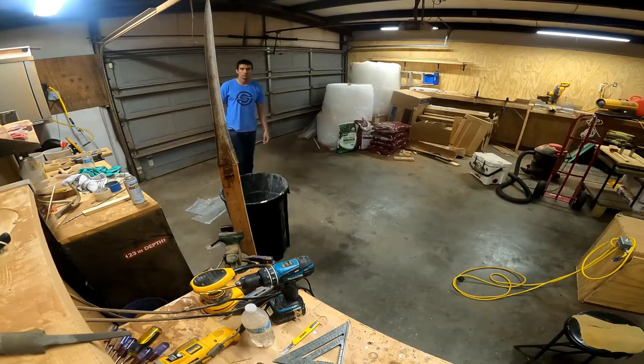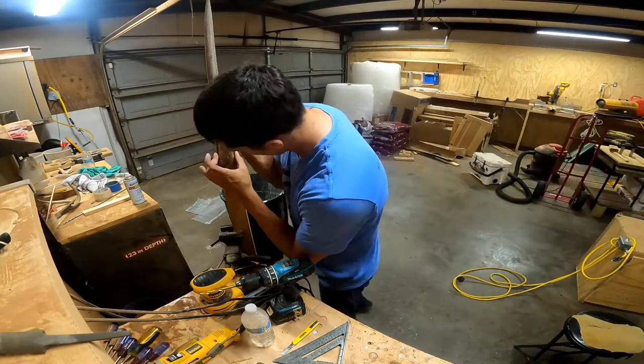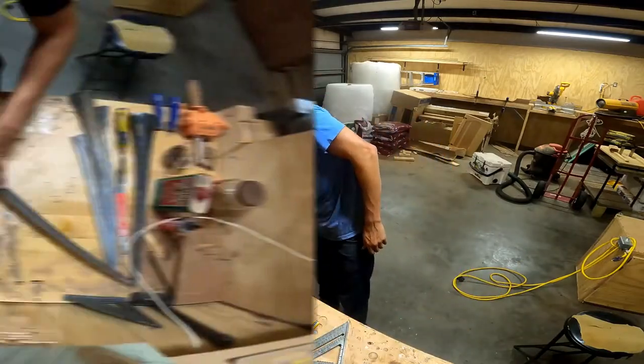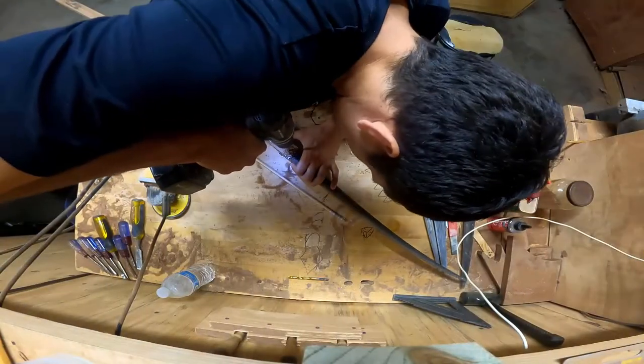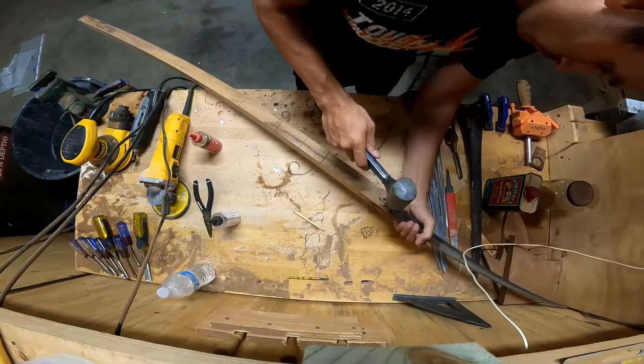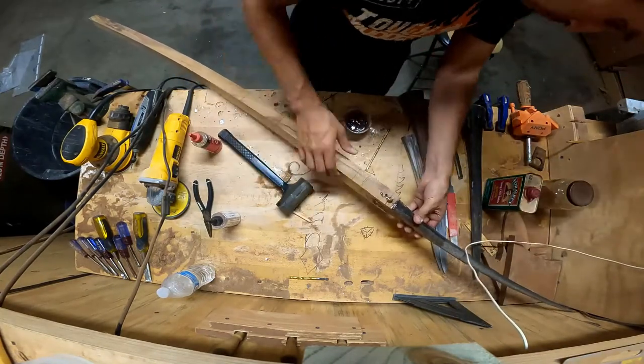As it's starting to set, before it gets too hard, I like to spot check it just to make sure everything is in line. The natural bills aren't perfectly straight — some are, but those are kind of rare. Most of them have some type of curve to them, so I try to set the piece in a way that it's going to flow well.